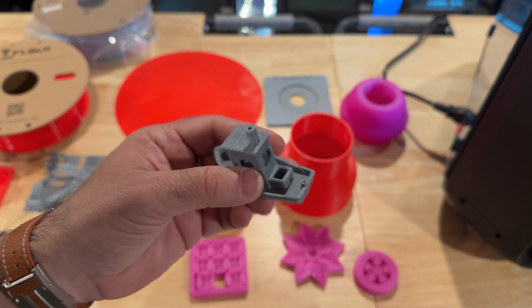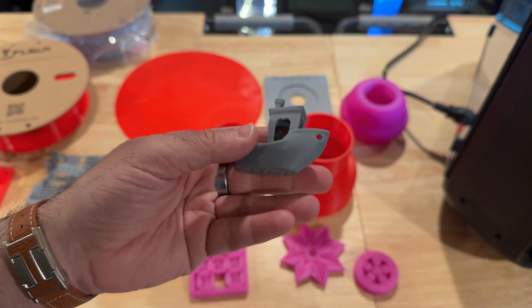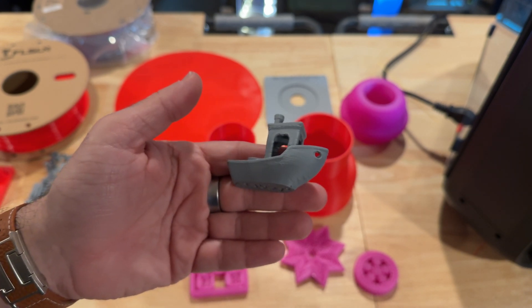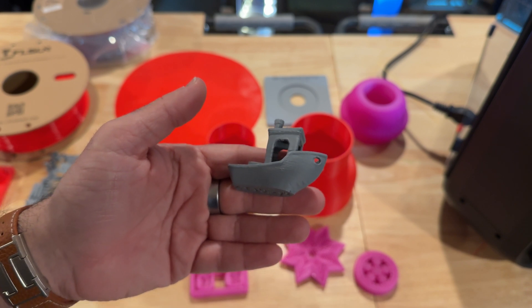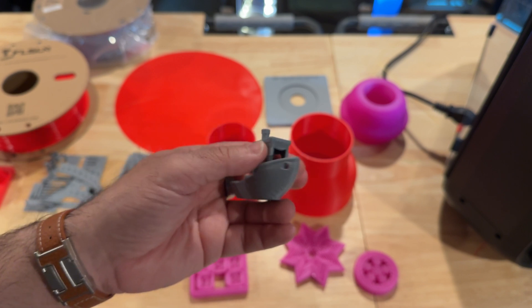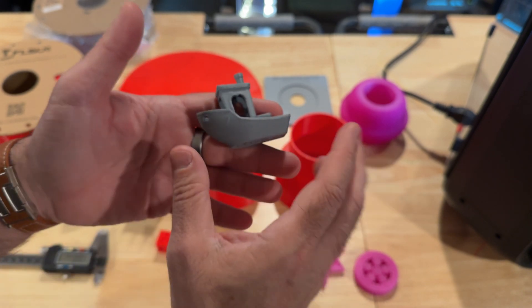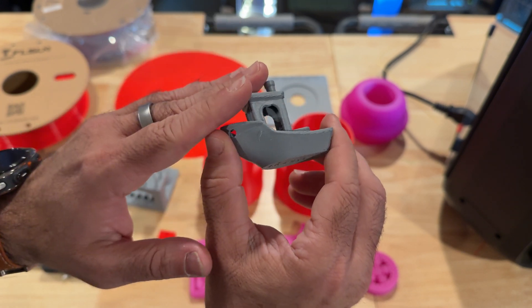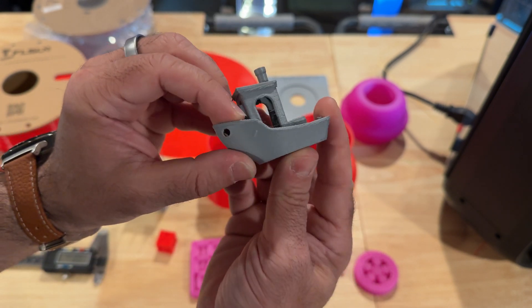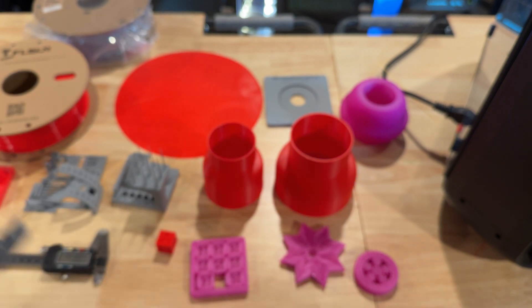You can see in the background that I have several Bamboos. Most of my farm is Bamboo, especially when I can fit things on that build plate. When I need larger prints I have to use other machines — like a Prusa, some Ankys, and some other brands. But you can see here there are some opportunities for improvement for sure, though that's just a start.